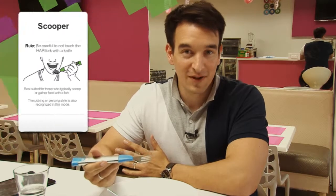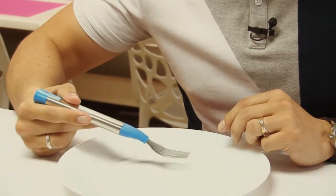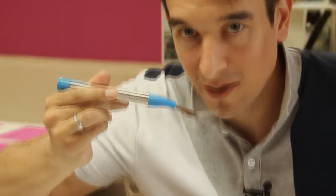Another type of user that we've identified is the scooper or the scooping profile. You're going to scoop food like so and bring it up like so.